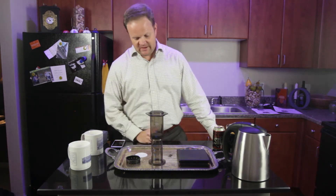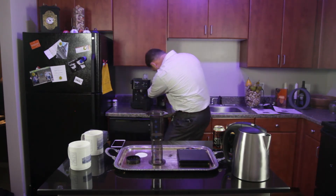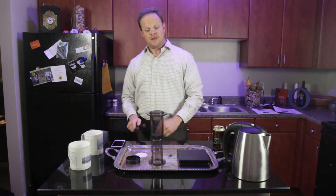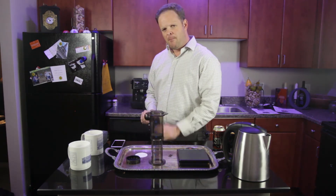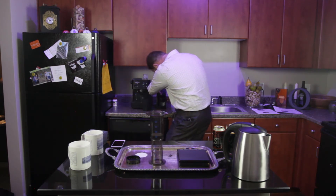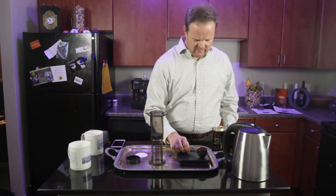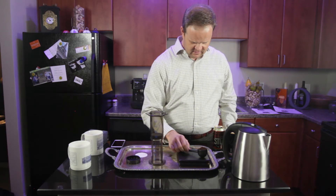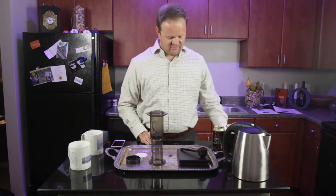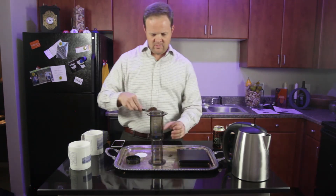First thing we have to do is grind the beans. I'm going to step over to my grinder and we're going to get some grinds in here. You're going to want these coffee grounds to be about the thickness of salt — that's the size you're looking for. We're going to weigh them out because we want about 17 grams of coffee. We're right on it with 17 grams. Take these and we're going to add them to the AeroPress.